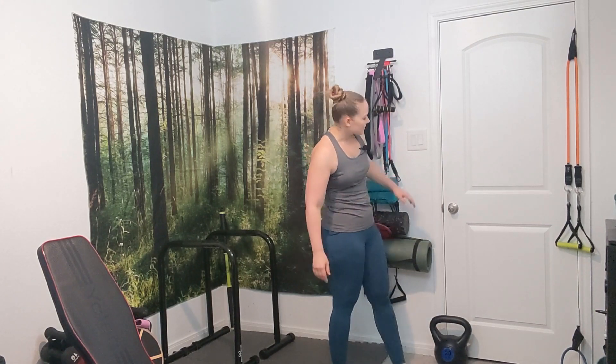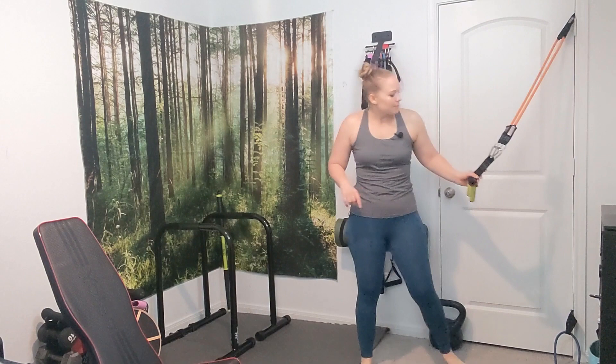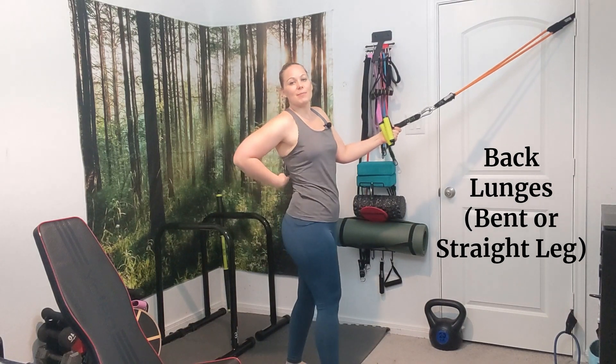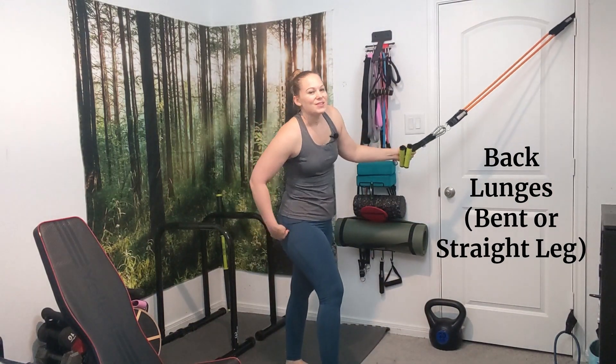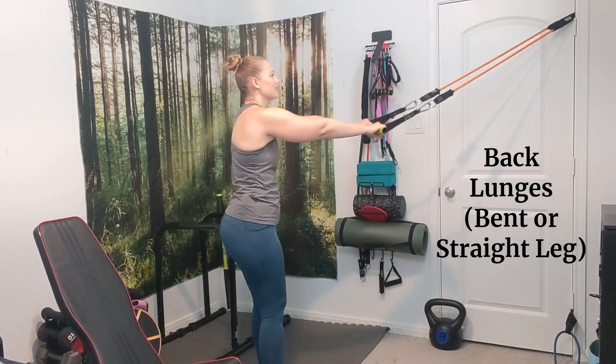Usually the door is pretty stable. So let's get started. This first exercise is going to be alternating back lunges. You can do this without a door anchor, but the door anchor actually helps with assisting on the back posture so that way you can really focus in on the quads, hamstrings, and glutes. You're going to want to grab your cables and make sure that they're nice and tight.